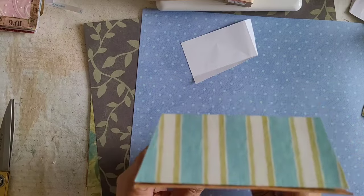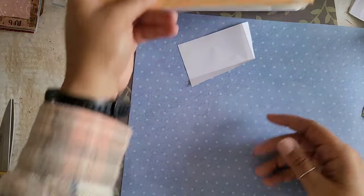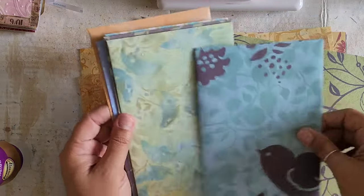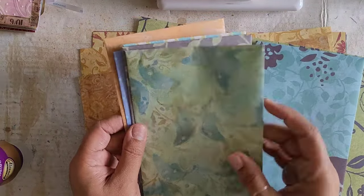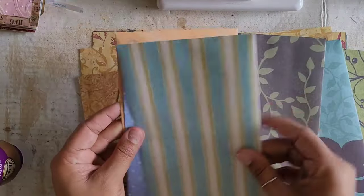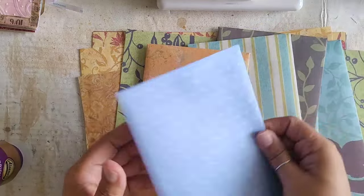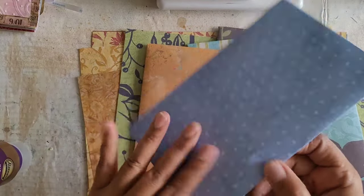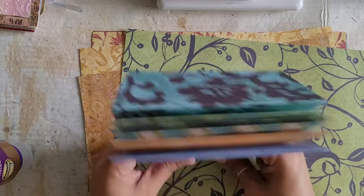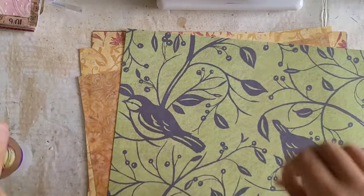Alright, so I think you guys get the gist of it. I'm going to do the other four and I'll be right back. Okay friends, so we've got our six made here. These are all with the little flaps so these are going to be like our interactive elements — like you could take them out of the book, add stuff, whatever.